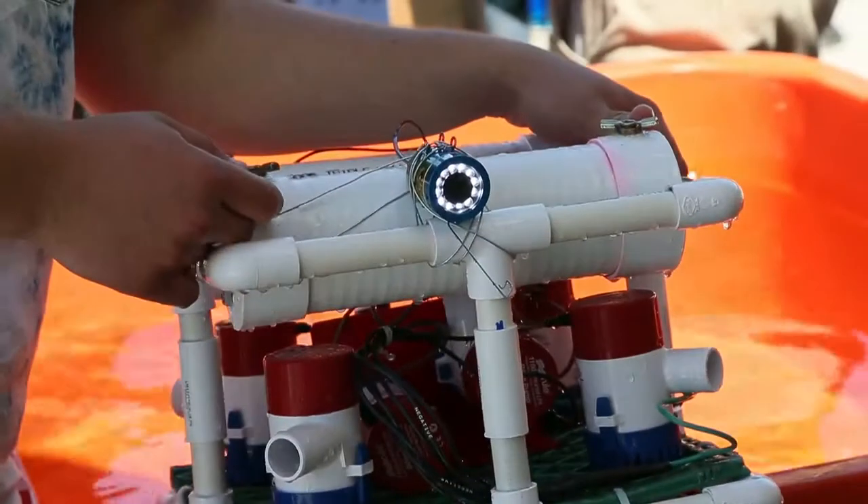One of the cool things about this is that it uses six bilge pumps instead of propellers, so it can actually go through kelp forests because it just sucks water in — it doesn't get caught in the propellers. And it comes with a camera too.